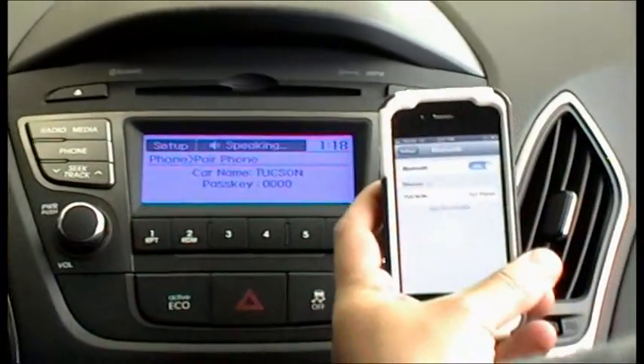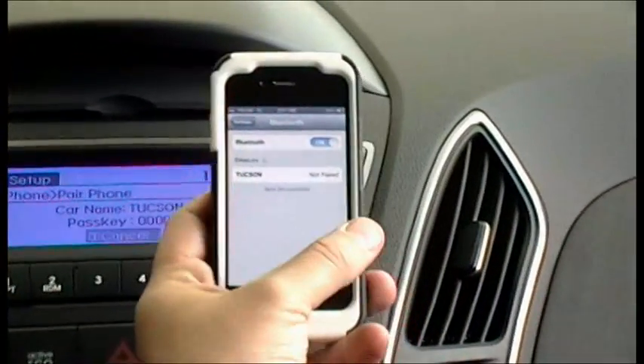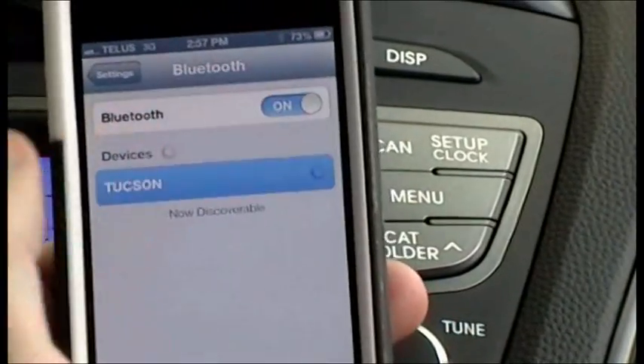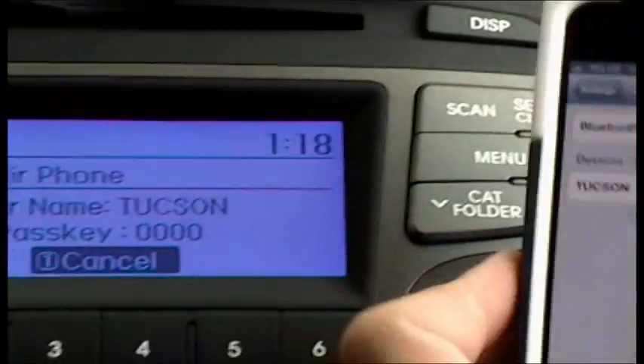On your device, select the device name that matches the car name on the screen. Once it's found on your device — at Tucson — you just click on it. It's now going to pair.